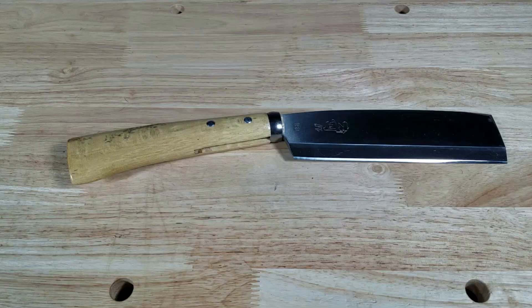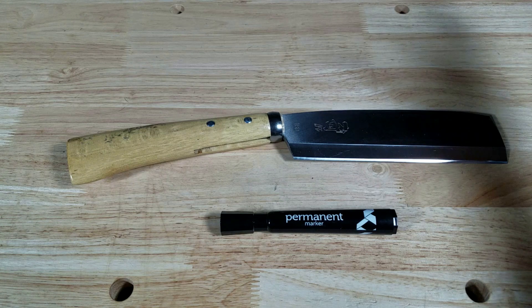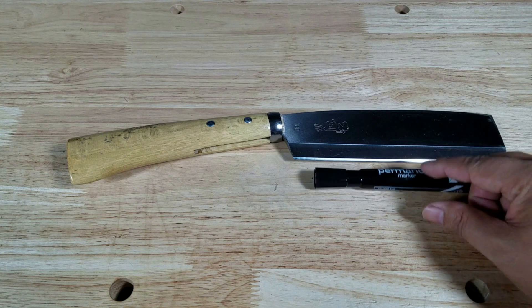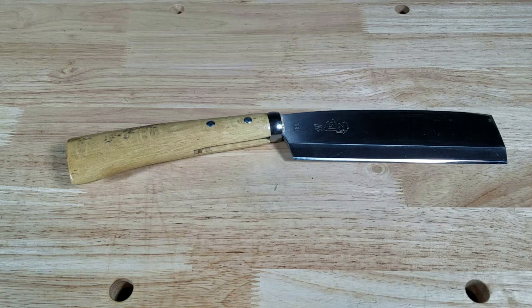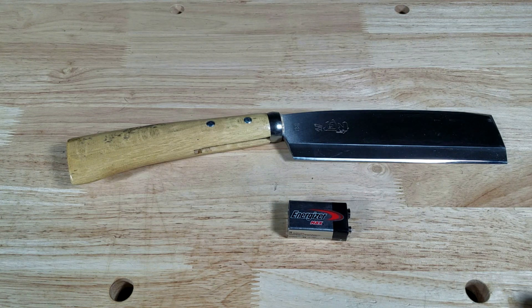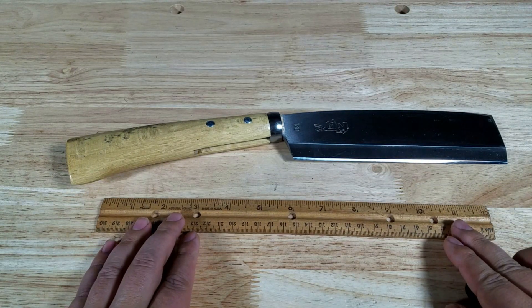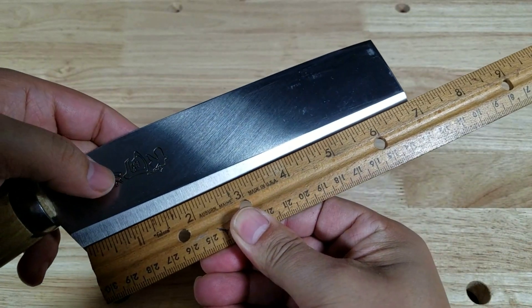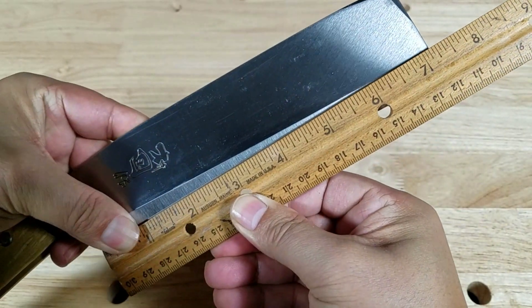Let's get some size references. Here's a permanent marker — blade length is about seven inches, that's 180 millimeters. Here it is next to the handle, and I'll even bring in a nine-volt battery just to show you how big it is — it's a big blade. Here's a ruler: this is 12 inches and you can see it's almost as long as an entire ruler. Just over seven inches on the ruler.